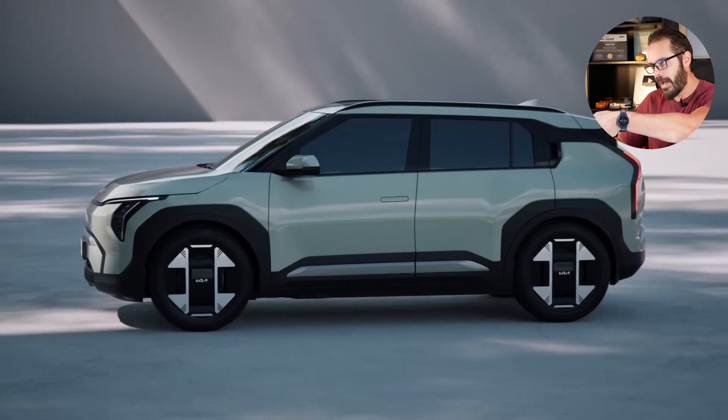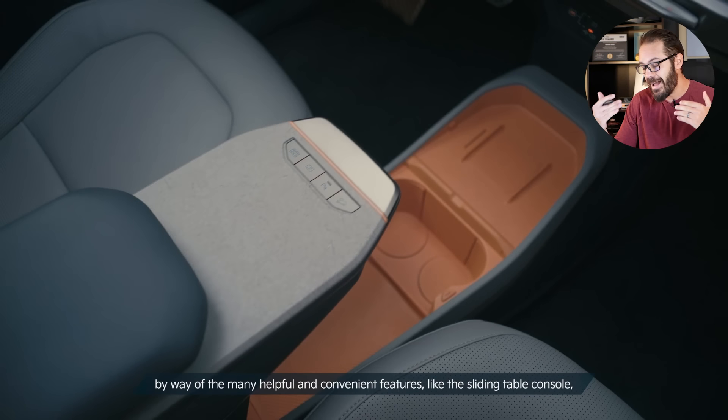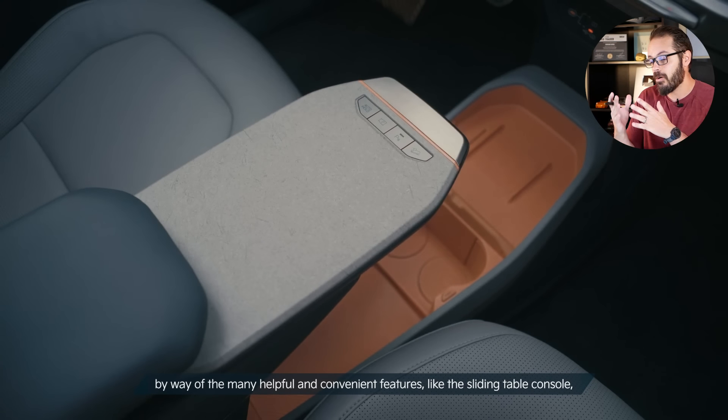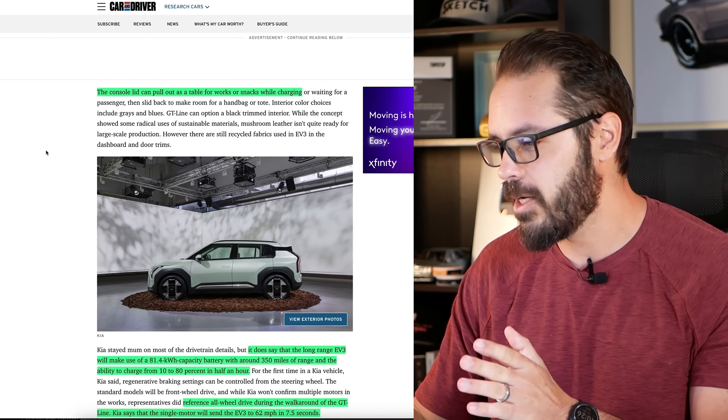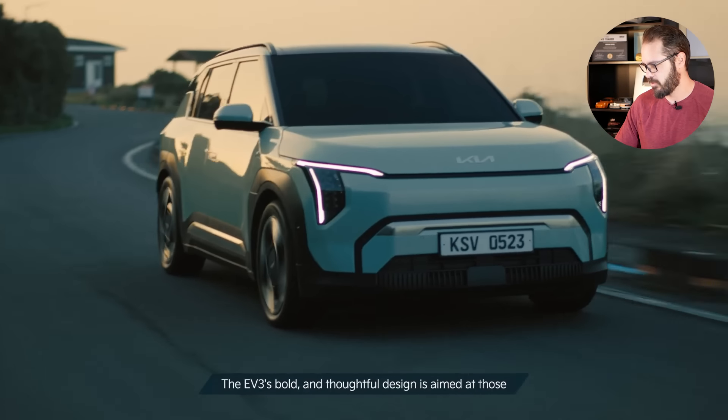The console lid can slide back and forth and work as a table for snacks while you're charging. A better use of this table would be as a sketch pad — so while you're charging your EV3, which takes up to 30 minutes to go from 10 to 80%, you can just bring some markers and a big pen and start sketching your design ideas. What would you want to redesign on the EV3? You can sketch that down while you're charging.